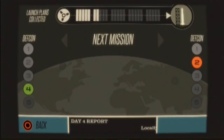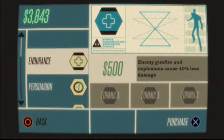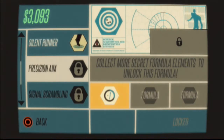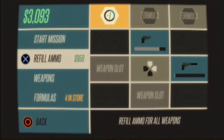Go to DEFCON two. More weapons — I want more weapons! Yes, more weapons now. It only costs nine hundred fifty. Precision aim — I need more formulas for precision weapons. I will have you soon, my machine gun. Refill the ammo. Now stop the mission — I gotta get the weapon blueprint.